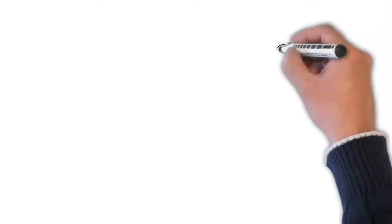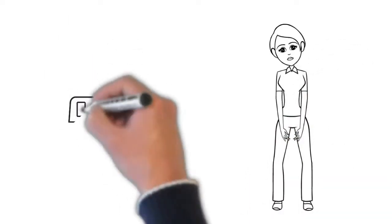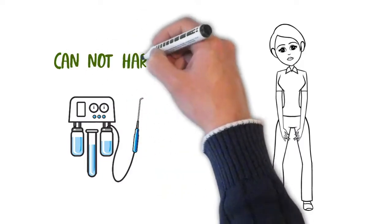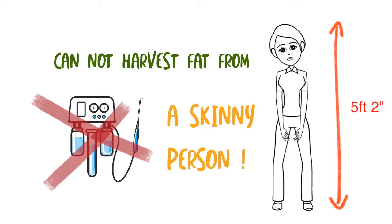Everyone is not a candidate for this procedure. Some people who request fat transfer to the buttocks may be, for example, five foot two and a hundred pounds. It's very difficult to harvest fat and to actually make an appreciable difference on someone like that.